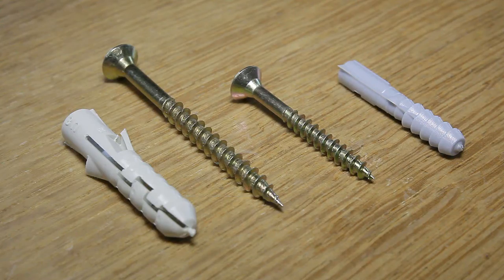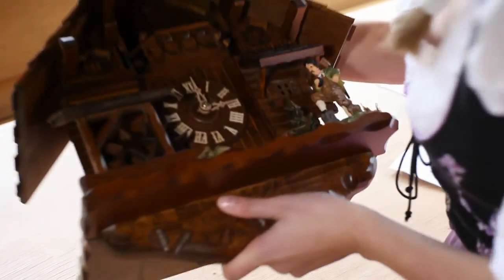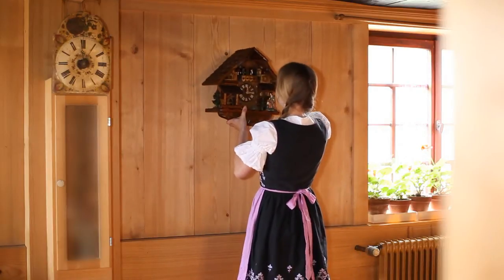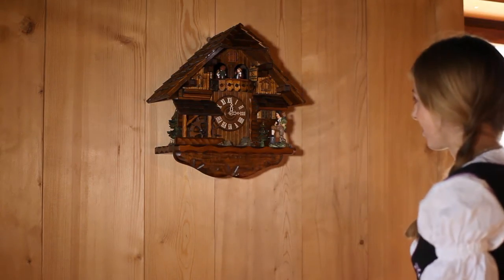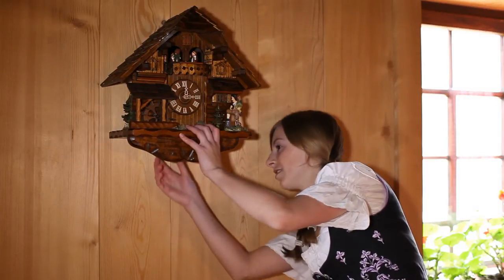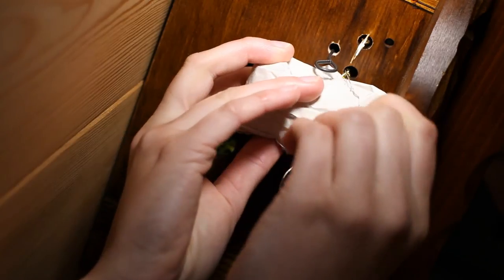Please choose the mounting material according to the weight and size of your clock. Usually, you will need a good sized screw, inserted at an angle, anchored into a stud. Your clock must be hung approximately 7 feet high at a windless spot. After hanging your clock on the wall, open the paper package on the bottom, which holds the chains for the drive mechanism, and remove the wire that is threaded through the chain links.